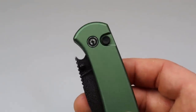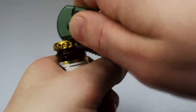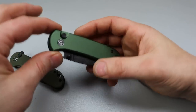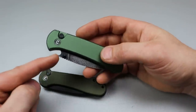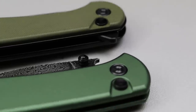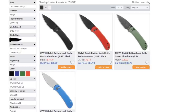The Elementum doesn't come with a bottle opener, but the Civivi Cubit does. This is actually one of the rare times they add a cap lifter to a knife and it's actually on a good knife — almost every single time you see a bottle opener on a knife it's almost never a good knife, unless it's a multi-tool. This one is actually really good.